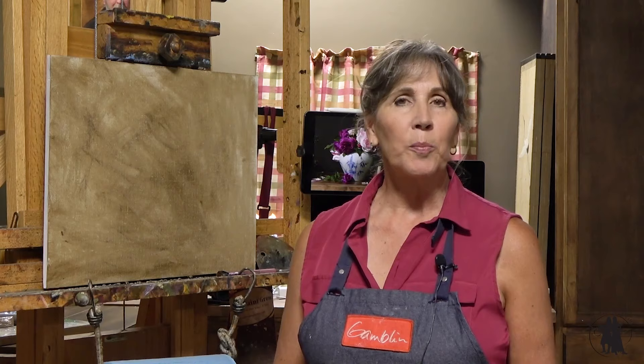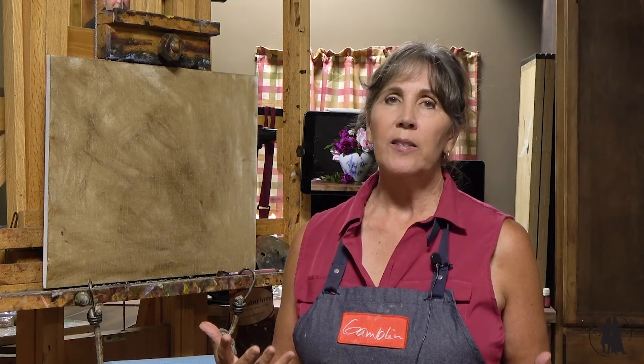Welcome back to this month's lesson on Inspired to Paint. I thought it would be fun to paint some really intense pink roses and some pale pink roses in my mother's beautiful Korean vase.